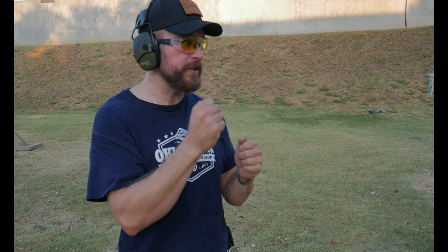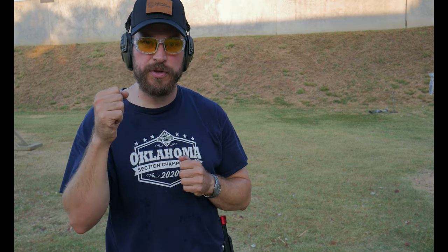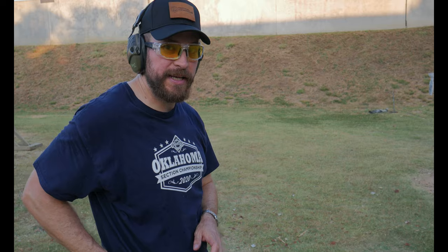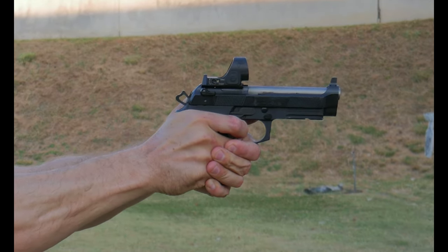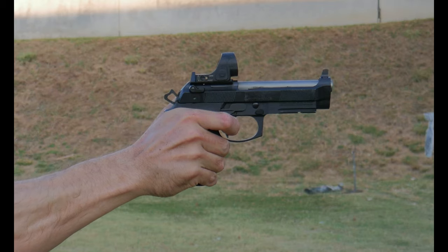In the intro you saw me drawing to a C-zone steel then transitioning onto a low probability target, which was about half of the A-zone available at about 10 yards. My technique for both of those targets was very similar. When coming from the holster, I get on the gun, I bring it up, and as I reach full extension you can see my hammer is at about half cocked.